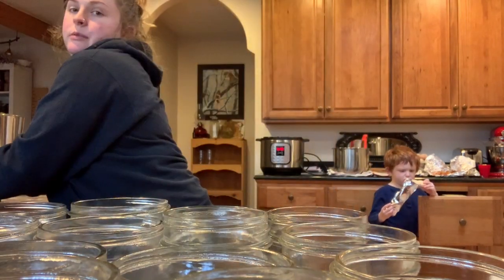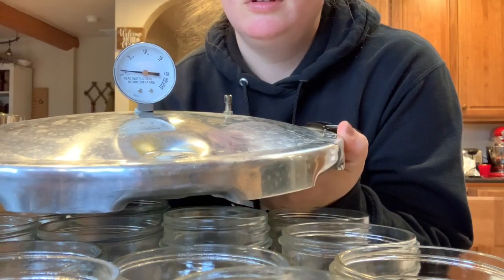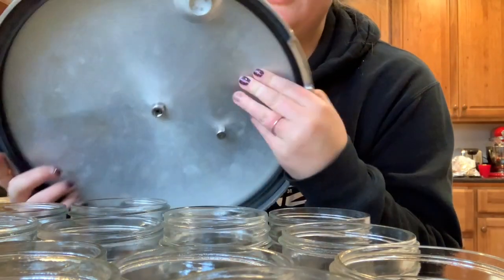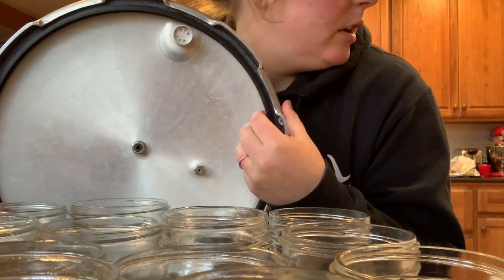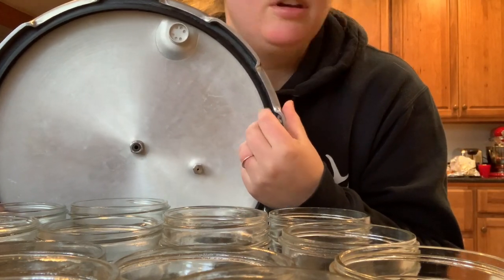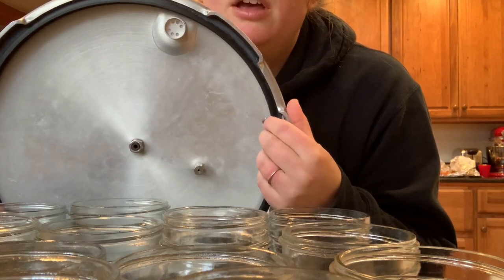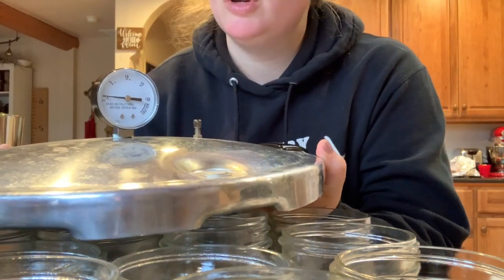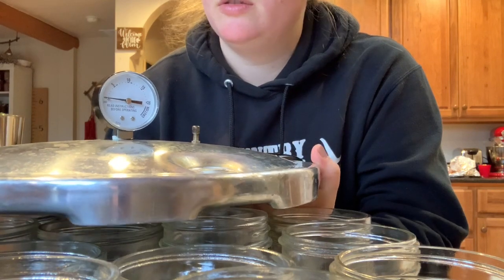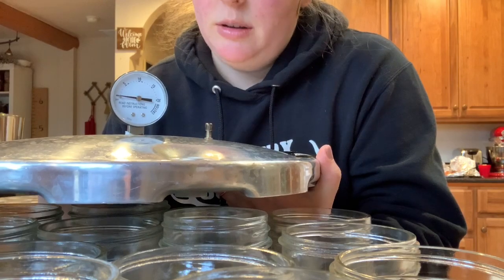It has a gauge on it, so the lid looks like this. The only thing with these is you have to check the seal and make sure it's still good. You do have to replace them every so often — I have not had to replace mine yet. If you get an All-American pressure canner, they do not have seals, so you don't have to worry about that. But the seals are cheap and I don't mind replacing them when needed.